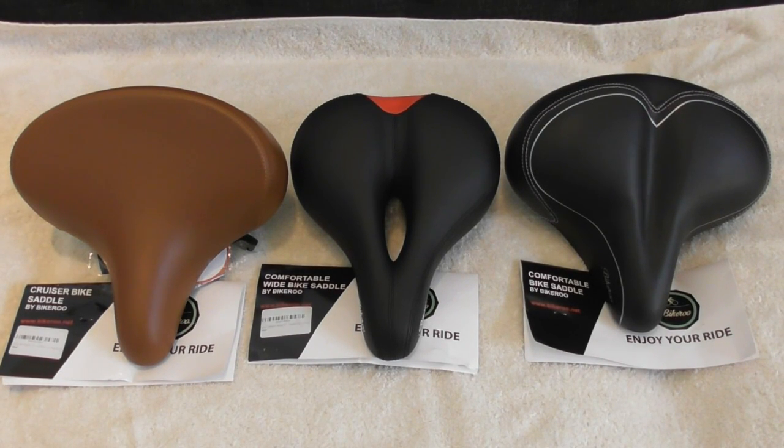This is going to be a video review of the Bikeroo bike saddles. The one on the left is the Cruiser bike saddle in brown. The one in the middle is the comfortable wide bike saddle. And the one on the right is the comfortable bike saddle. In my description I'll put links if you want to get these — I got them on Amazon.